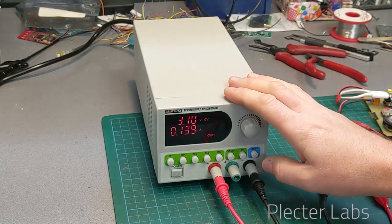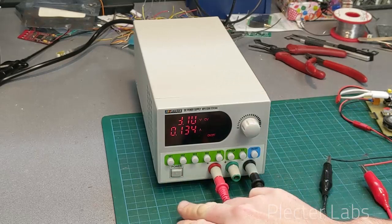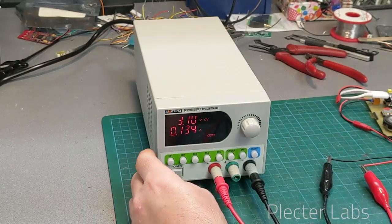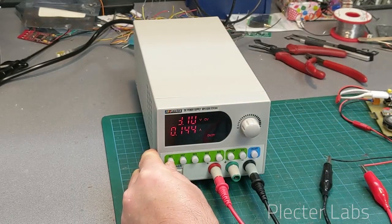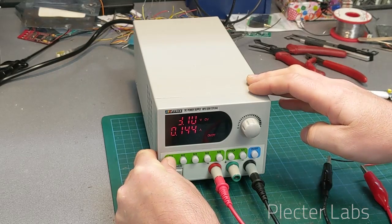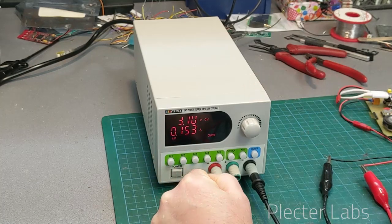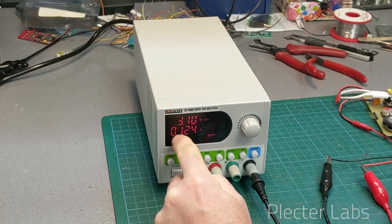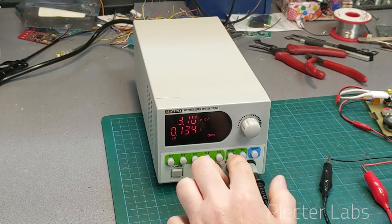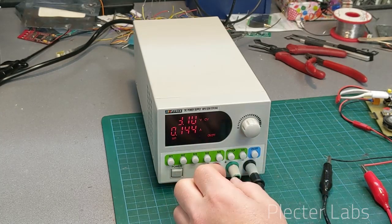Now if I want to memorize this and use this as my first memory — I need to read the manual properly, RTFM for everyone including me — I press longer on this and it's going to bring up M1, stating that it has memorized 3.7 volts and 600 milliamps as my limit.